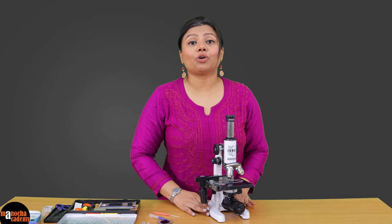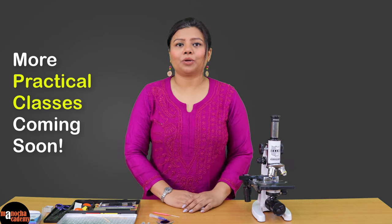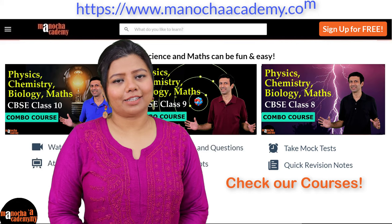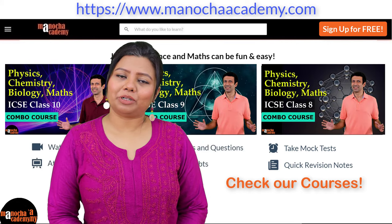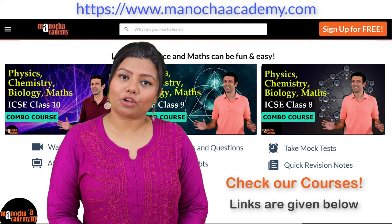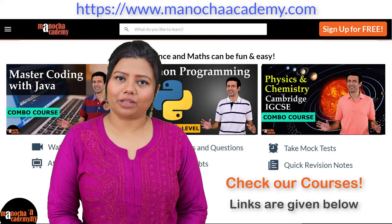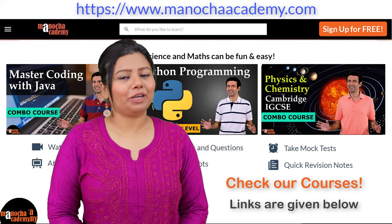So that was all for today's class. We will come back with a new video soon. Please visit our website www.manochacademy.com where we have courses on physics, chemistry, mathematics, biology and computer coding. Hope you like them. Happy learning.